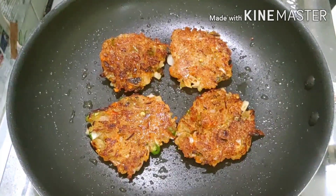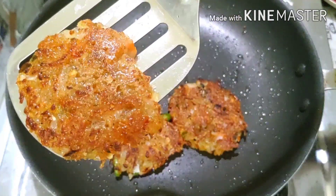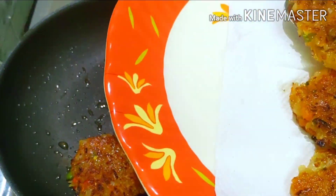Now let's plate this up. The snack is ready and it is very tasty.